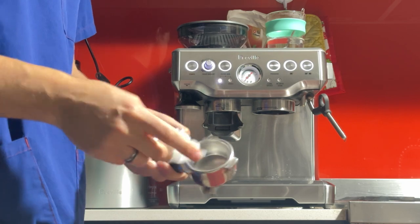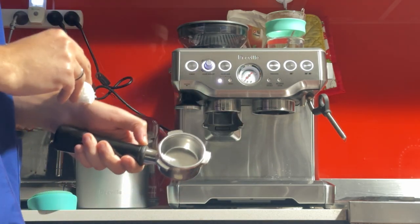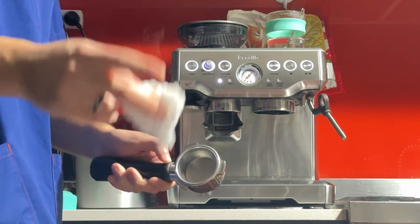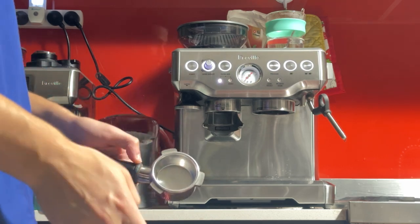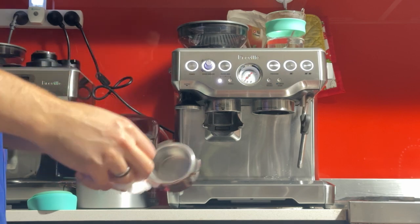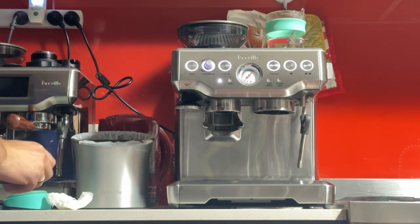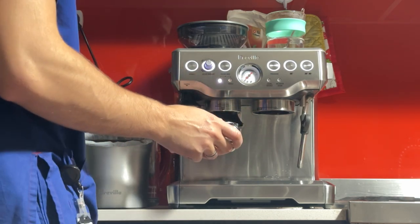This is the double basket — the one I would recommend using. This will give you the best coffee, but you will need a bit of practice and dialing in to get right. There's another type of basket called the Dual Wall, or Double Wall Double Shot. That one will be easier to use, but the disadvantage is that the flavor won't be as nice and it will be harder to clean. This basket takes 18 grams, so I'll aim for 18 grams using my scale. We should be getting 18 grams of freshly ground coffee.